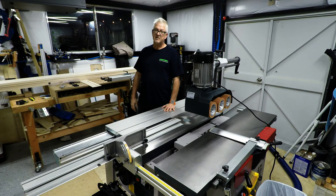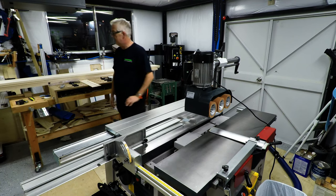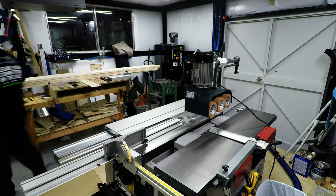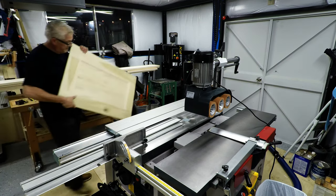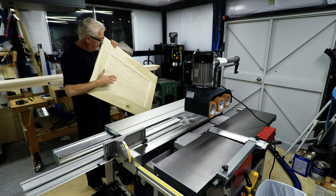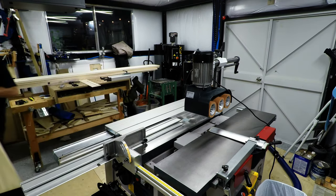In a little bit, I want to make some stile and rail cuts for face frames, and later we'll do them for the doors. I'm going to have six styled doors. This is the end panel on one of the cabinets — I haven't finished yet, but you get the idea.